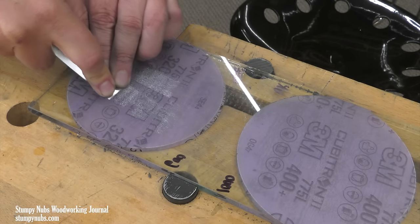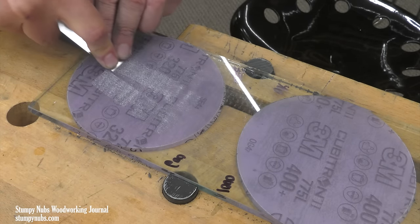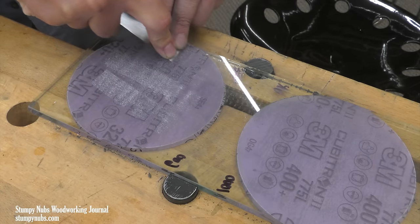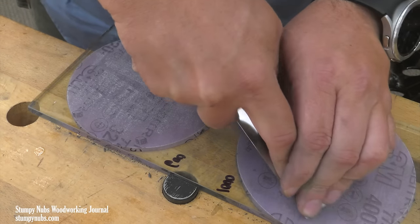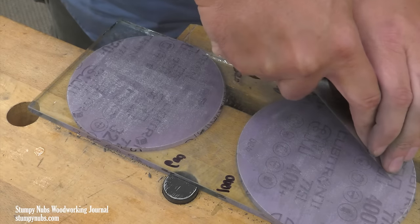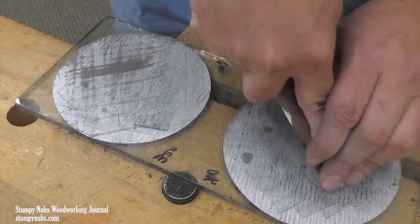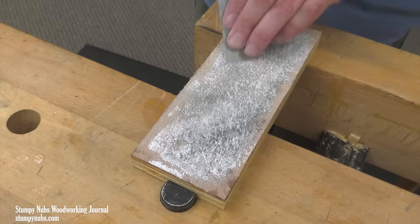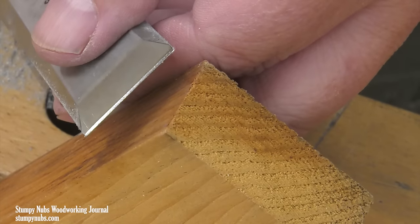You can also use this same setup to hone the bevel. I like to do it freehand, but you could use an angle guide. The 320 and 400 Cubitron 2 grits cut so well that it only takes a few strokes on those, so it's actually easier to do it freehand. Then I follow up with my 600 and 1000, and I always like to finish up with a leather strop and some paste — then I'm cutting wood like butter.